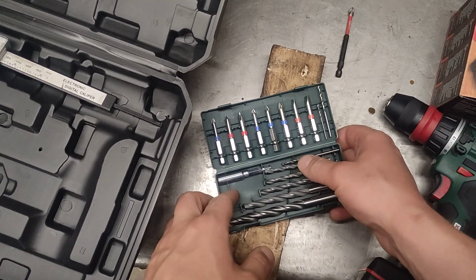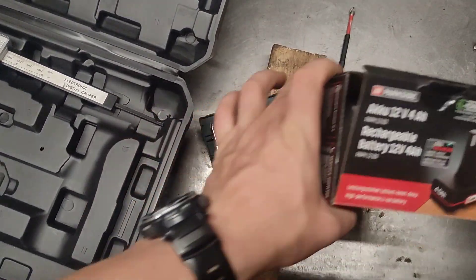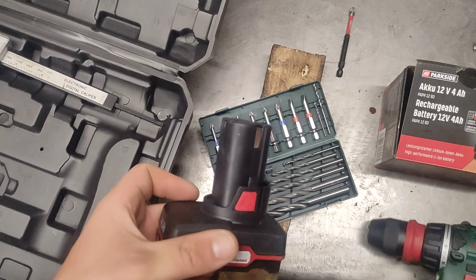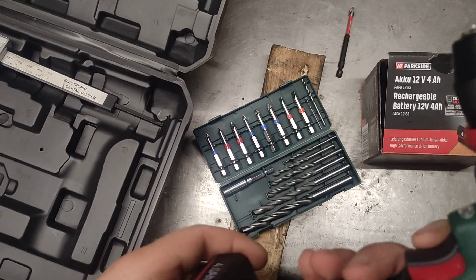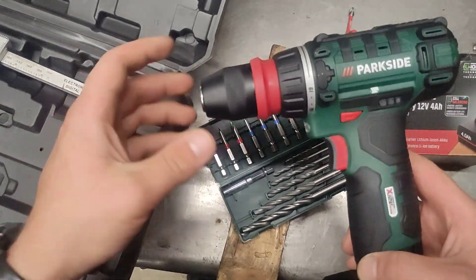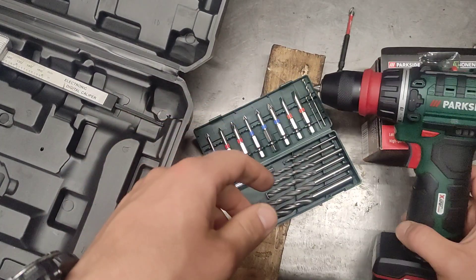That's without the battery though. With the battery and the charger, maybe around 50. I bought the battery for 25 euros, so for a bare unit the battery costs more than the tool. Well, that's it — I hope the video has been helpful to you. Give me a comment, subscribe, leave me a like. You don't even need to subscribe, you can just leave me a like. That's it, I'll see you on the next one, bye bye.